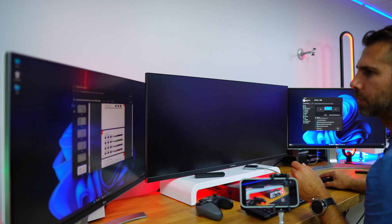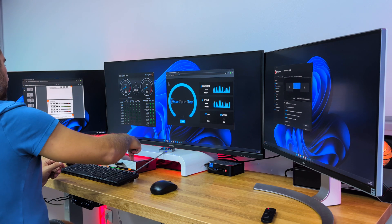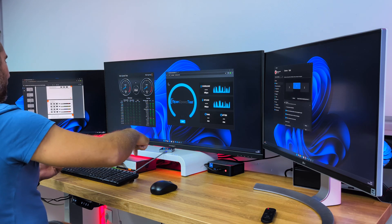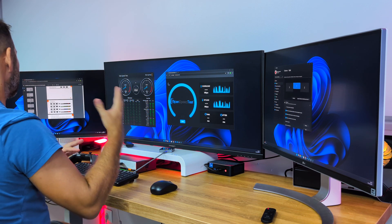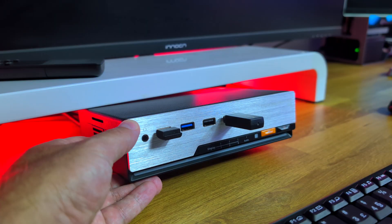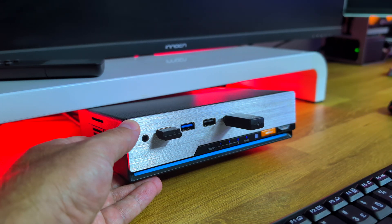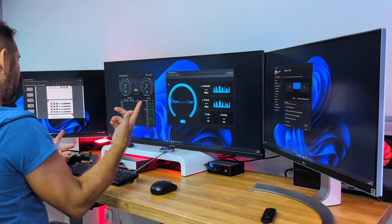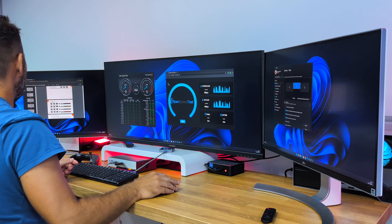This KVM is the first generation from T-Smart I've seen with LEDs. There are four LED modes: completely off, a color mode that changes between blue and green depending on which computer is active, a marquee rainbow mode, and a static orange color. T-Smart's logo is orange, so orange was likely the default static color choice — and I think it was the right one.